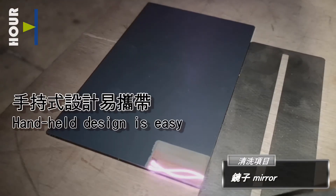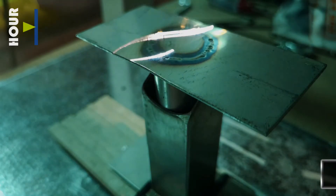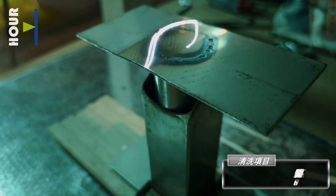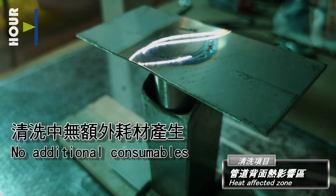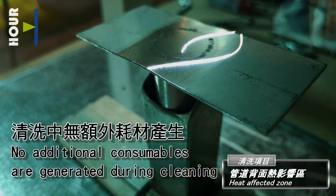Mirror. Handheld design is easy to carry. Heat affected zone — no additional consumables are generated during cleaning.